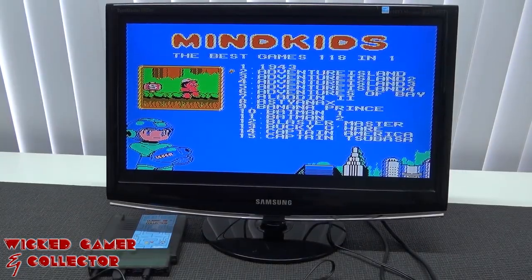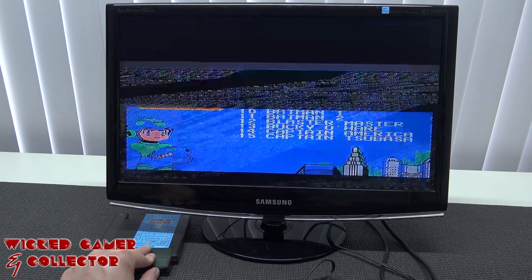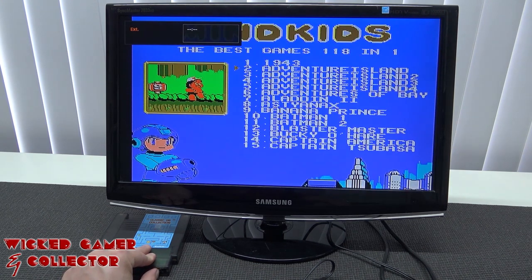I already mentioned there is a switch that can switch between PAL and the other region, so let's check if it works. This is PAL — let's go to the other settings. It sounds indeed faster. Let's try a game — let's choose Adventure Island.